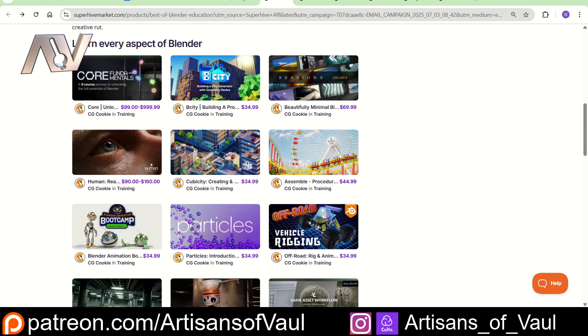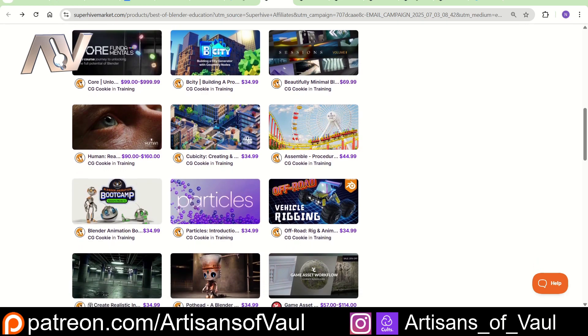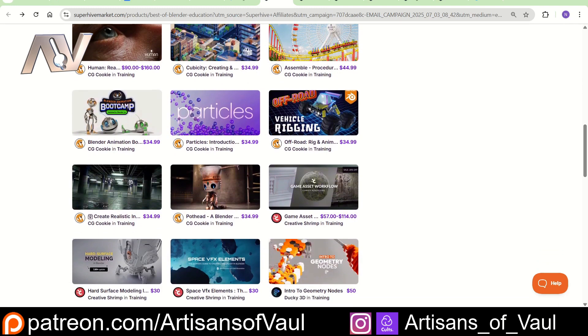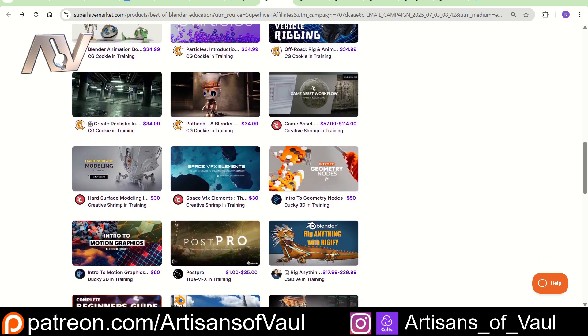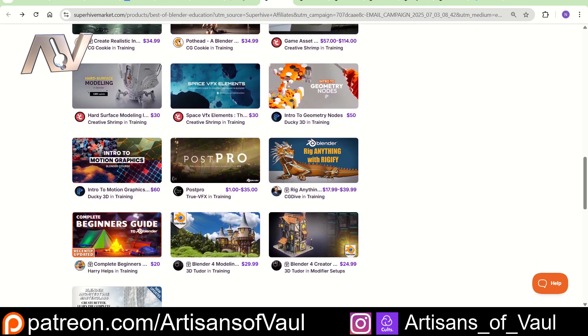A lot of these tutorials are from CG Cookie, and you can check them out on YouTube — they do some really great courses. There are also some courses from Creative Shrimp as well; I can't say I've actually watched any of their courses to be able to comment on. I've watched one from Ducky, and that was really, really good. The other ones I haven't seen as much of.